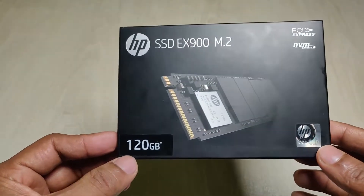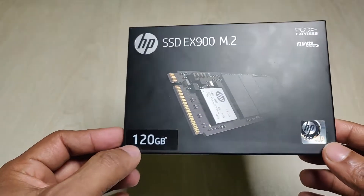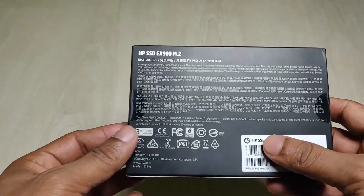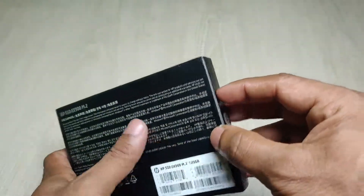As you can see, this is the SP SSD EX900 M.2 and it's 120GB, NVMe Express. Here is some information about it in different languages. I'm going to unbox it from here.